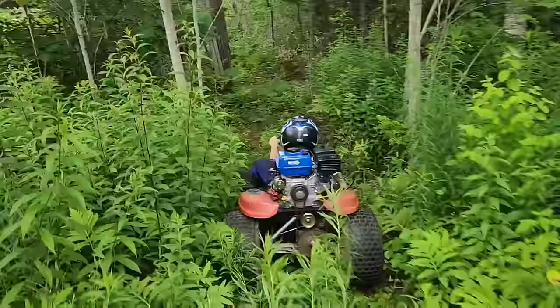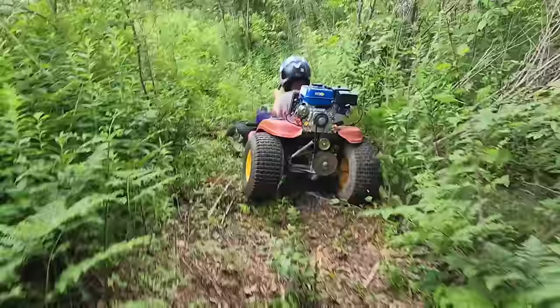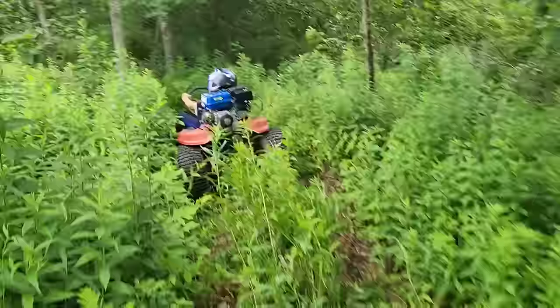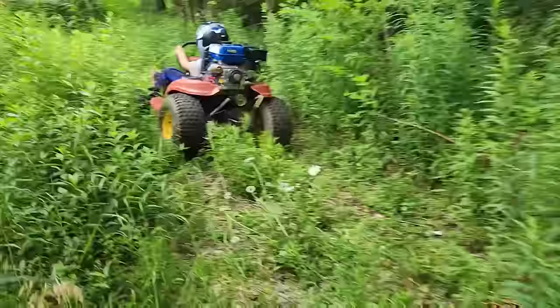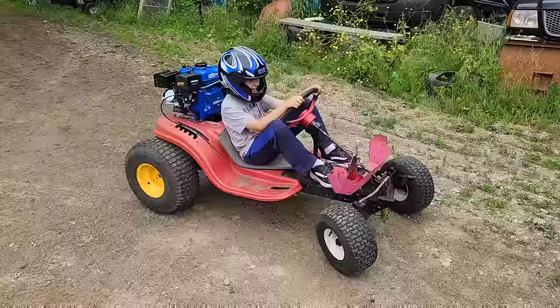There's the hill - yep, no problem there. There's a bunch of molehills through here. Alright, I can't keep up - he's going faster than I can go. Oh, there's off the tree. I would say that did pretty good.